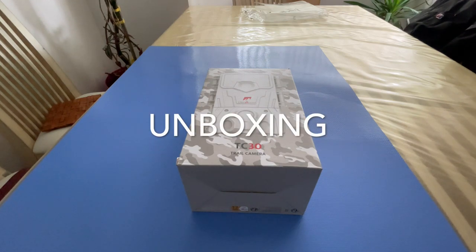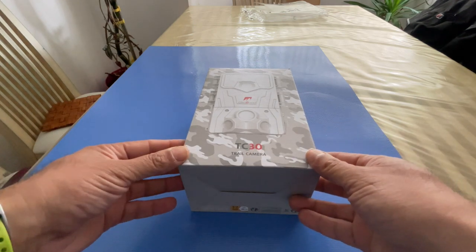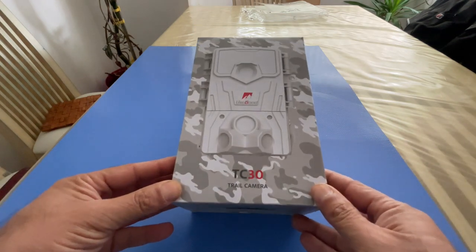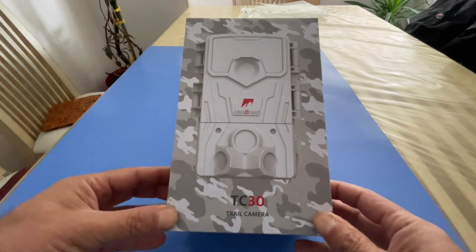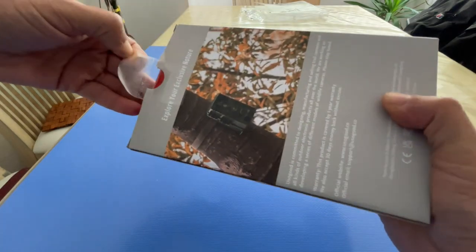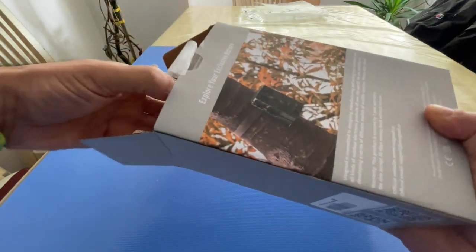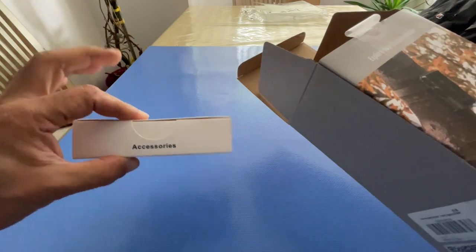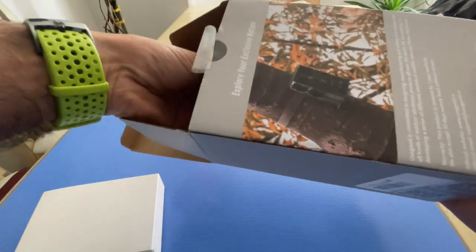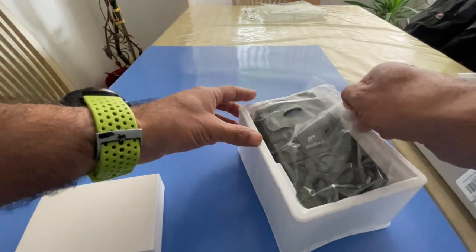This is a quick unboxing and short review for a trail camera I picked up off Amazon recently — the TC30 trail camera. It looks like a pretty decent trail camera. Let's quickly unbox it and see what we get inside. There's an accessories box — I'll open that up in a minute and first get the main trail camera out.